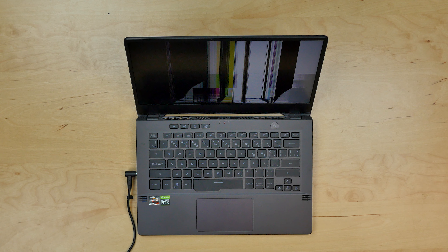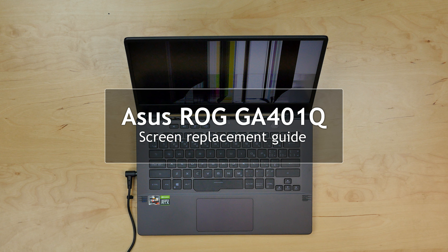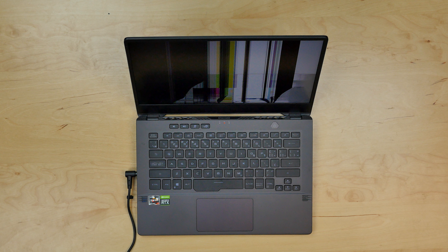This is a guide on replacing a screen on an ASUS ROG model number GA-401Q. For the replacement process we'll need the following tools: tweezers and a plastic pick.